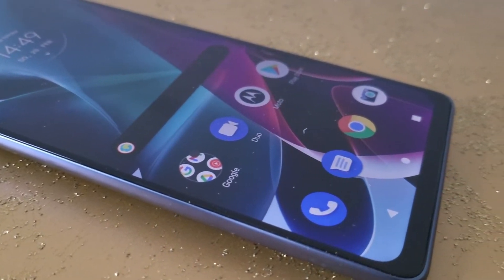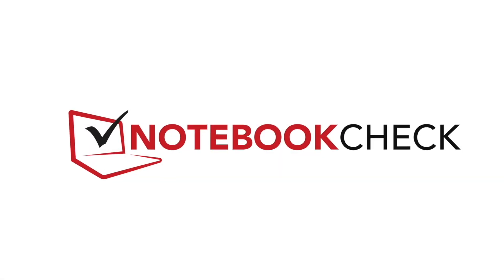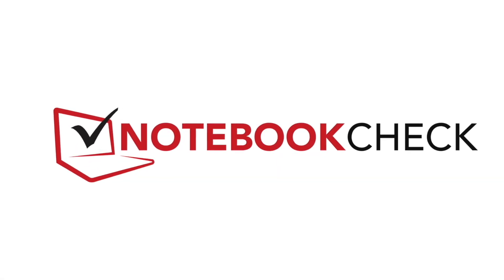If you want to learn more about the Moto G200, visit our detailed review on notebookcheck.net. Thanks for watching.